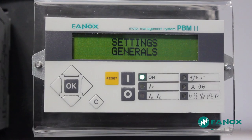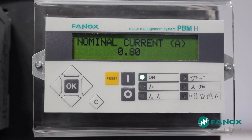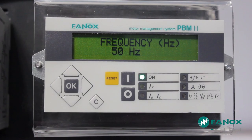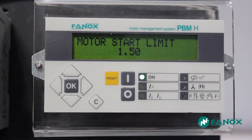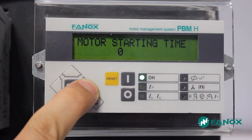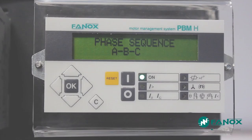The first step will be to define the general settings of the engine that we want to protect. The general settings will be: a rated current of 0.8 Amp, current transformer ratio of 1 so that the passage of the cables is direct through the relay, line frequency of 50 Hz, engine start limit of 1.5 Amps, engine starting time set to 0 seconds so the relay considers the engine started in initial conditions, and phase sequence ABC in direct sequence.